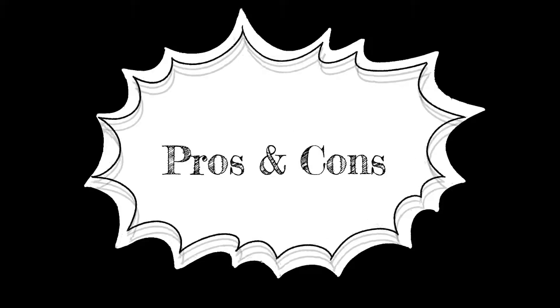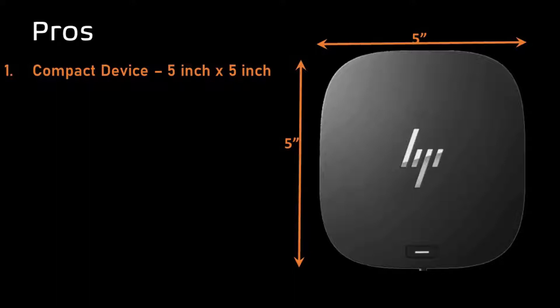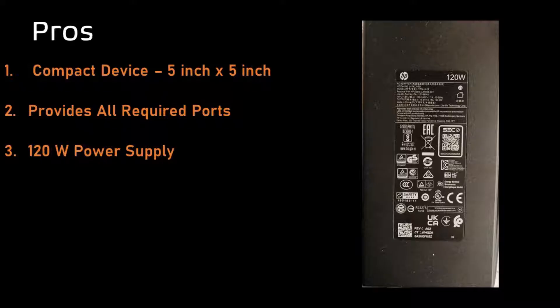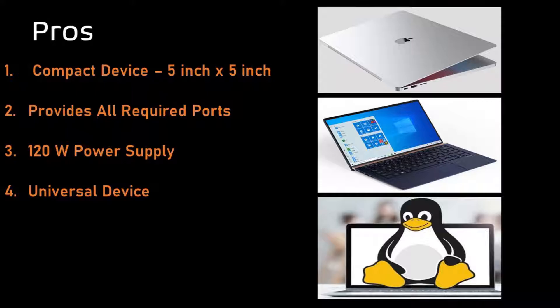Now let's talk about some pros and cons, starting with the pros. Number one, it's a very compact device — just 5 inches by 5 inches — and will occupy very little space on your desk. It provides all required connectivity extensions: video, audio, network, and USB. It comes with a 120W power adapter and can charge your laptop through the dock, providing up to 100W of power, which is more than sufficient. It's also a universal device, meaning you can use it for non-HP, non-Windows USB-C devices — for example, a MacBook as well.